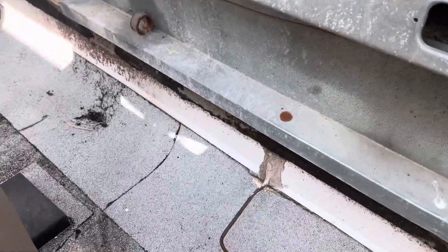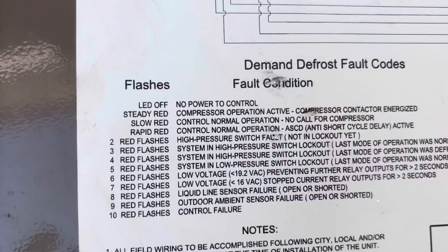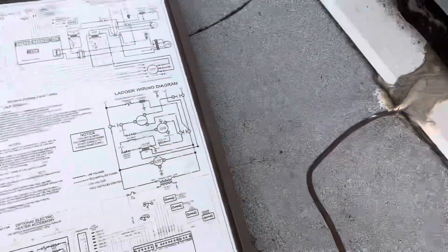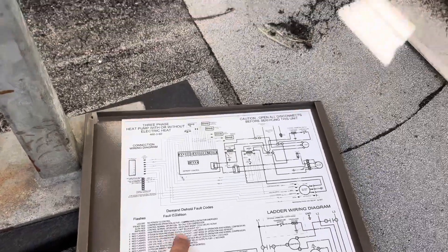Three flashes. Okay, system in high limit. System in high pressure limit lockout.